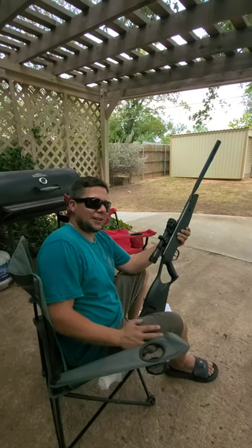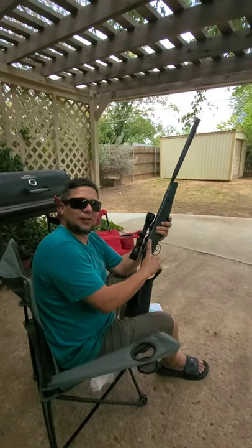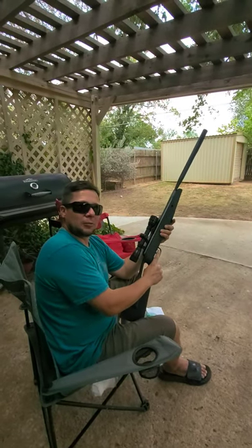What's up everybody? Dustin here again. I was going to show you all the Crossman F4. I got it from Walmart — great little plinking gun.